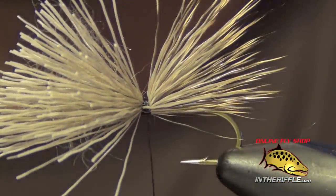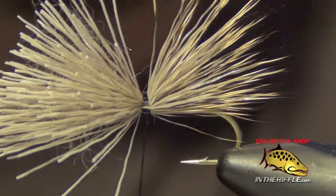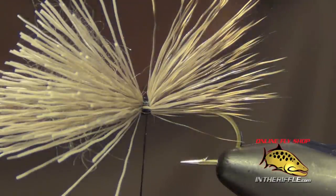And that is the pinch tie in — a pretty easy technique to learn and to use, but it's absolutely essential to controlling the material and tying good flies. That is the pinch tie in technique.